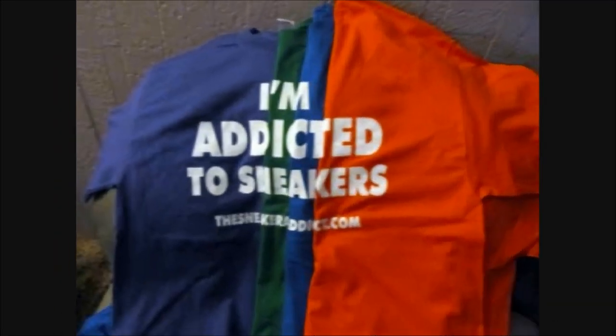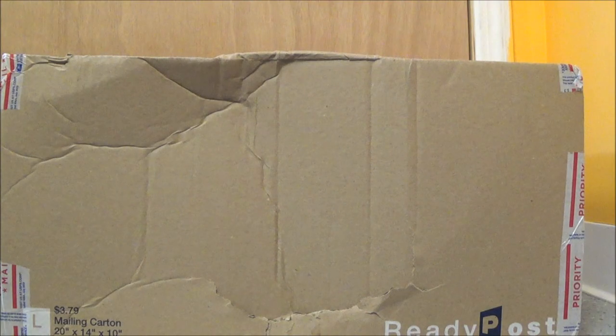I'm an addict for Snickers. What's good, back up in the building — it's your boy DJ Del's back with a brand new episode here at the Sneaker Addict Show.